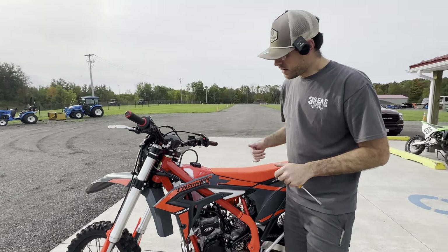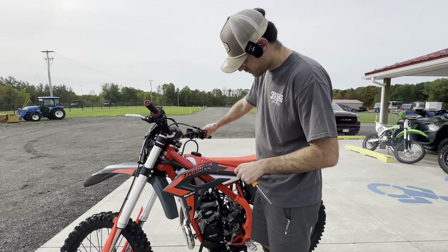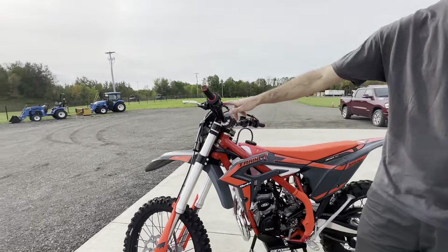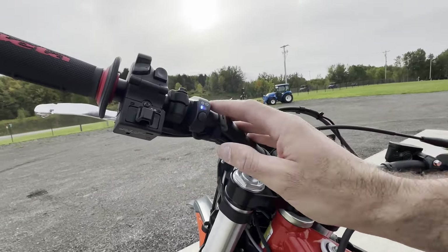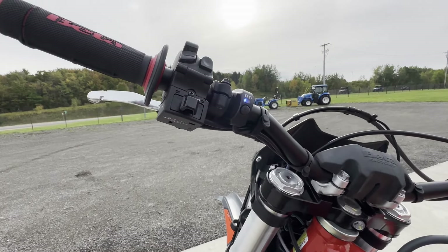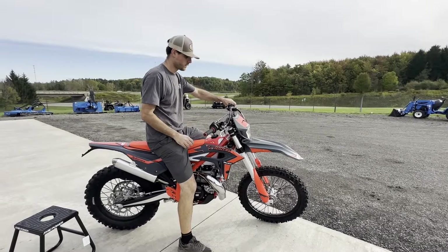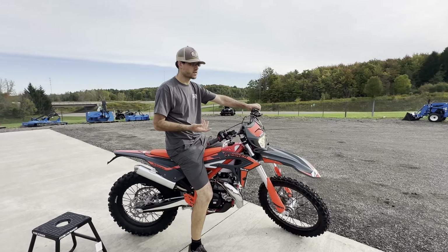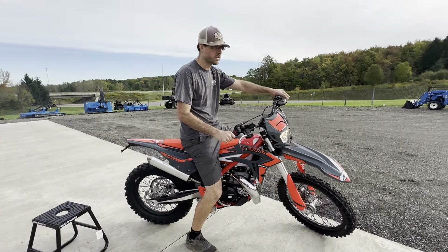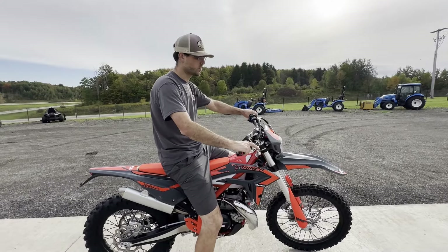That idle is pretty good. You can see this map switch right here — it's got dual maps: blue light and white, rain cloud versus sunny day. It just changes the timing and gives a little more power in dry mode. This is why the Cross Trainer is such a big seller — it's even a two-stroke and I can almost let the clutch out without it dying. It's incredible how easy it is to ride. Super torquey — you can imagine how great this is in a creek doing hard enduro riding.